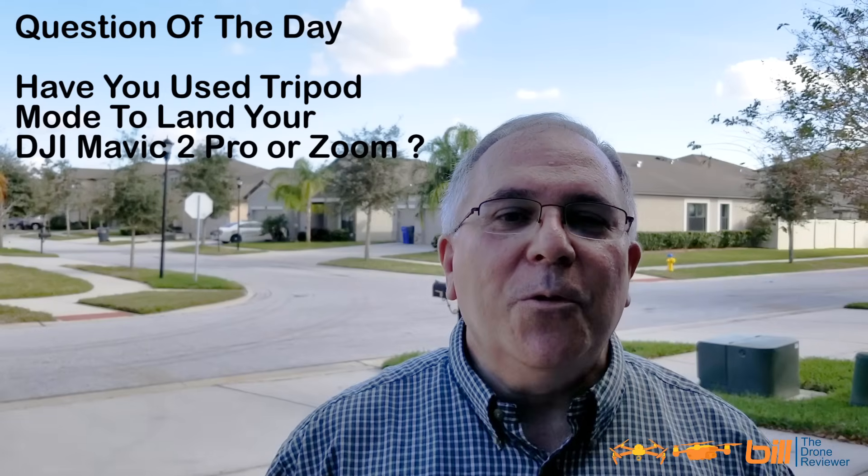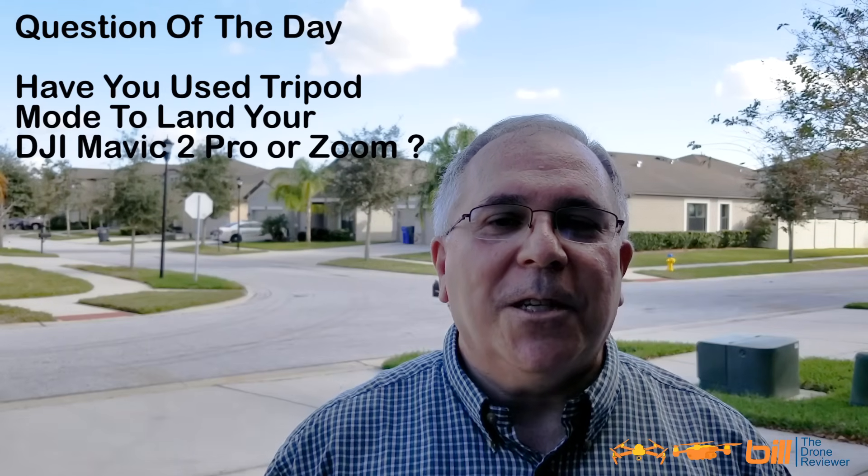Question of the day: have you used tripod mode to land your DJI Mavic 2 Pro? Let me know in the comments section below. I want to thank everyone for watching. Remember, it's always a great day to fly. See you next time.